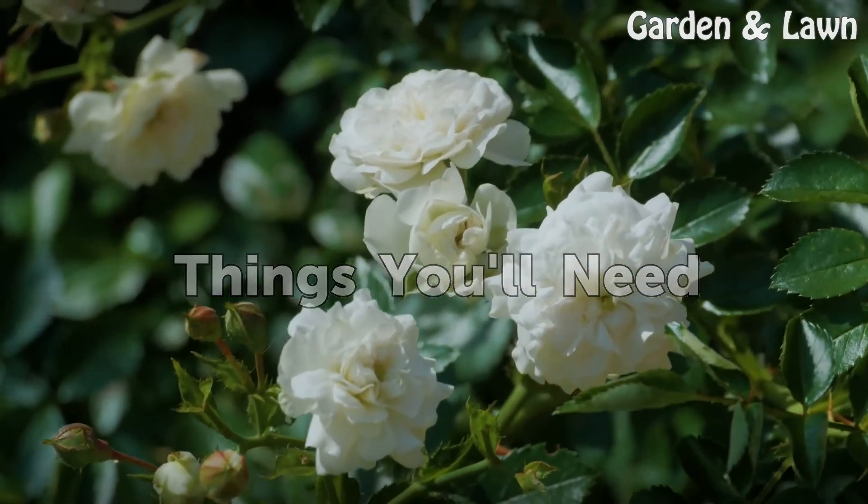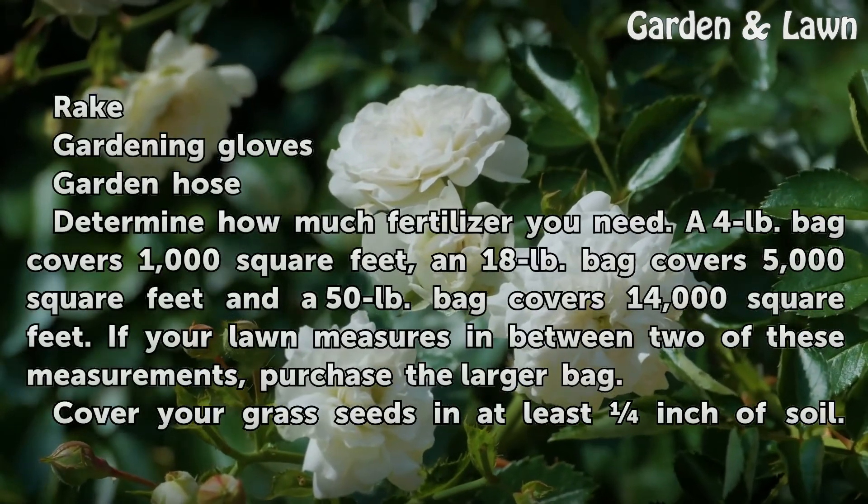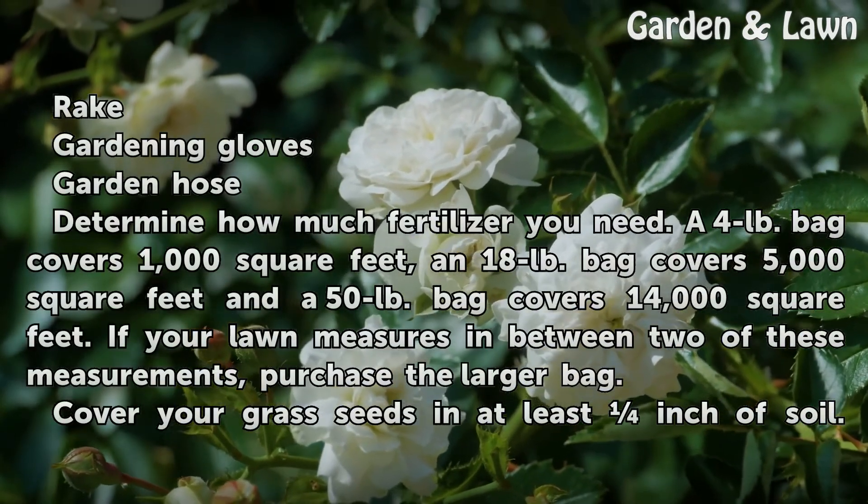Things you will need: a rake, gardening gloves, and a garden hose.